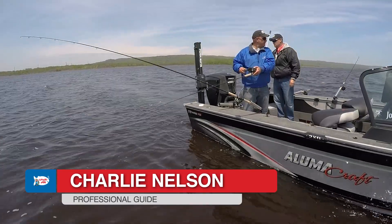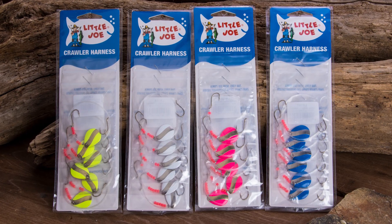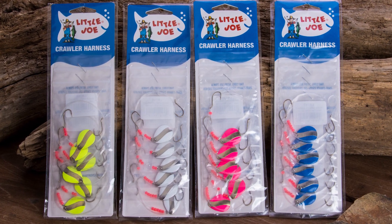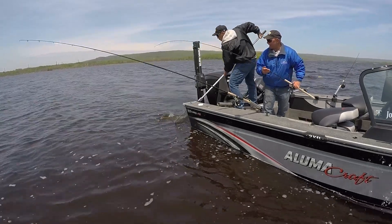We had a chance to fish with a new — well, new old bait — and that's the Little Joe crawler harnesses. It's still the same Little Joe, except what they've done is they've improved the spinners, and these spinners are working fantastic today.